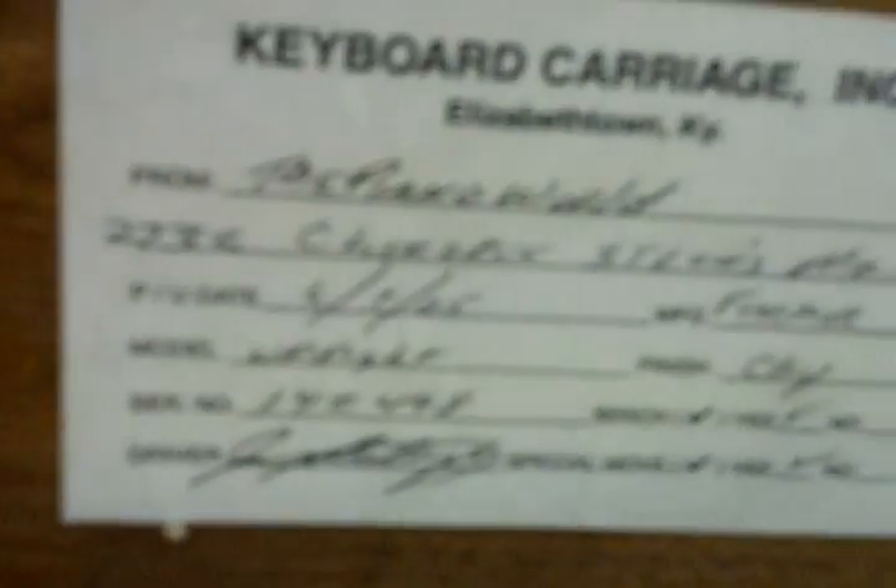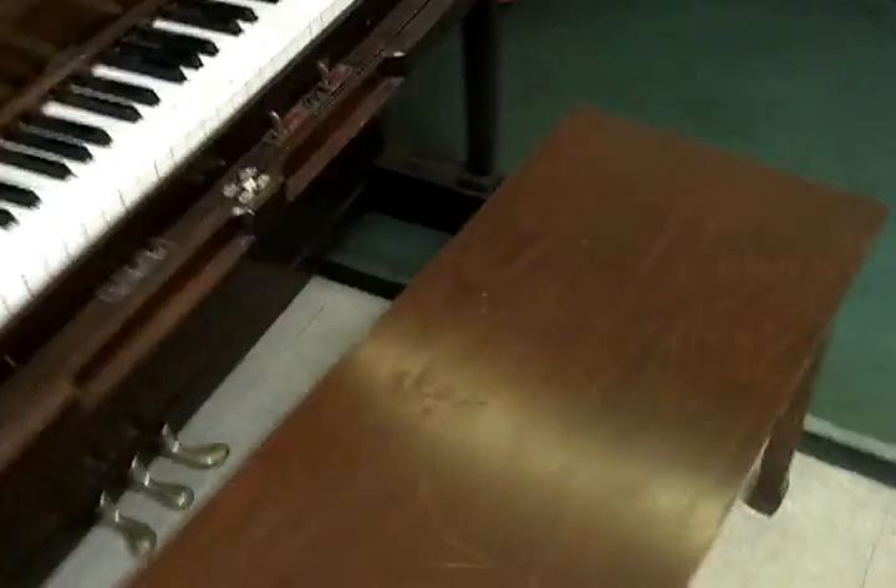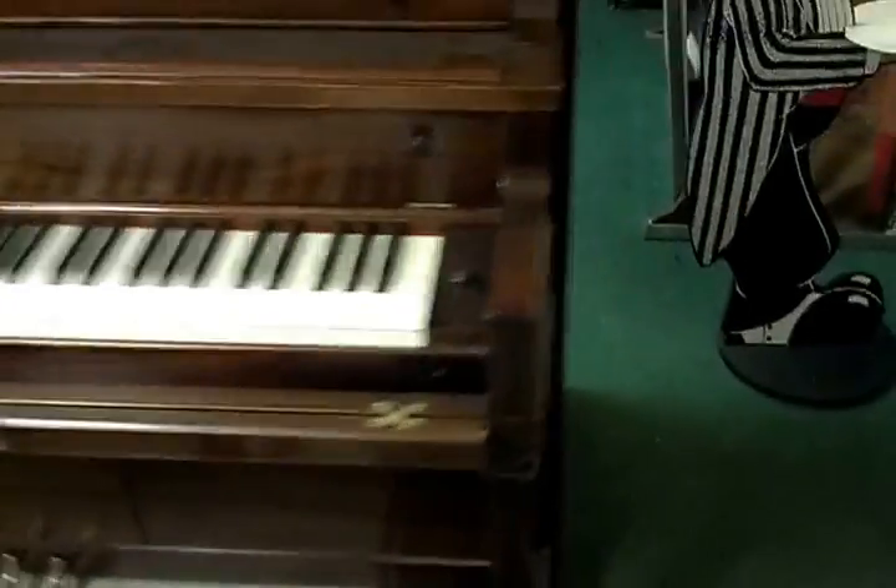Just to get a view of the back, sides, and top — the top is dusty. This is the company that installed the player part of the piano. It comes with the stool and bench. Thanks for watching.